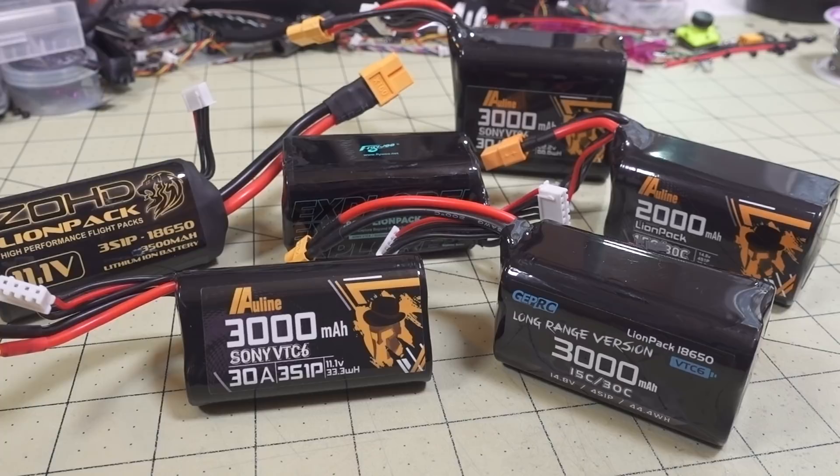If there's someone out there winning 5-inch drone races with lithium-ion packs, let me know down in the comments, but I doubt that's the case. If you're looking for high performance battery packs, you don't want to be using lithium-ion packs. These are more for basically long endurance, longer flight times, and lower amp draw, lower current draw situations where you're going to be flying long range for longer periods of time. You're not going to get massive amounts of current from these batteries.